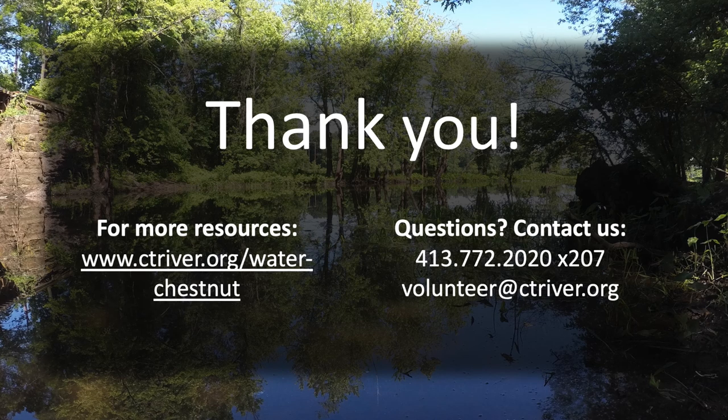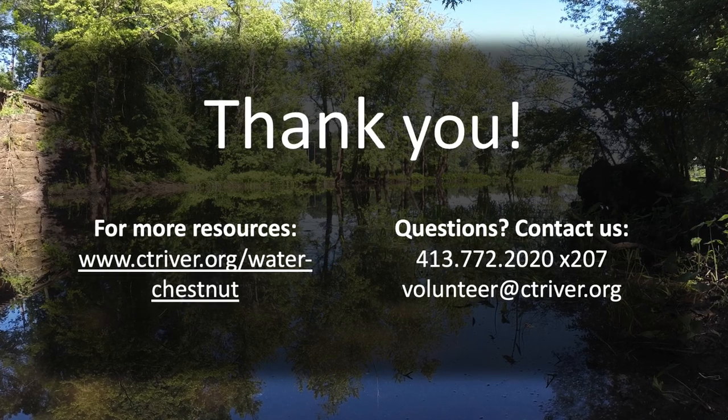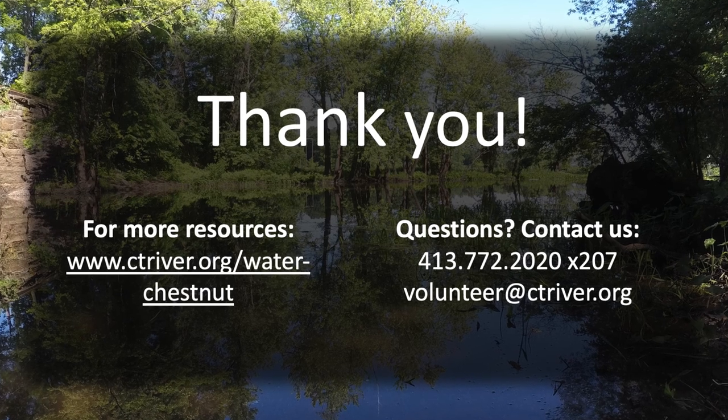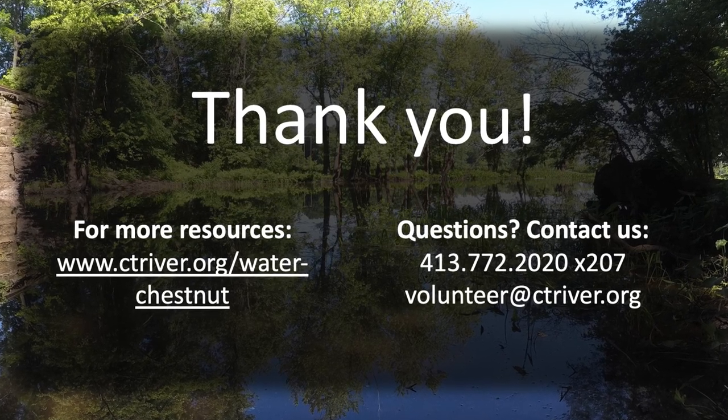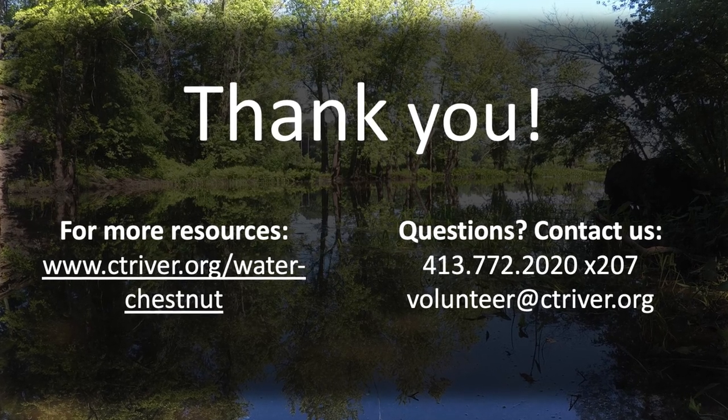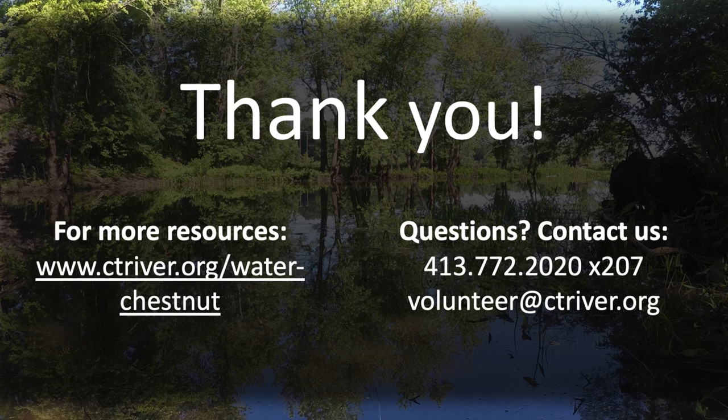This concludes our water chestnut removal training. If you have any questions or comments, please don't hesitate to contact us. And if you see a water chestnut plant in an area where it has not been found before, please let us know. You can find more information at ctriver.org/water-chestnut.